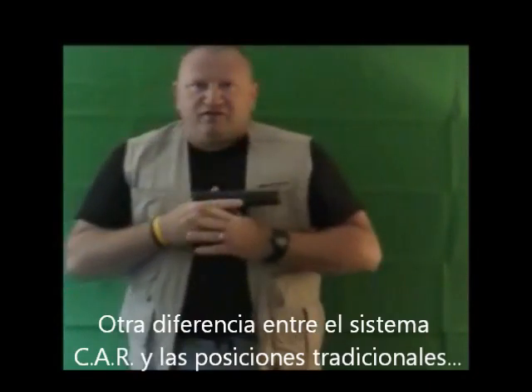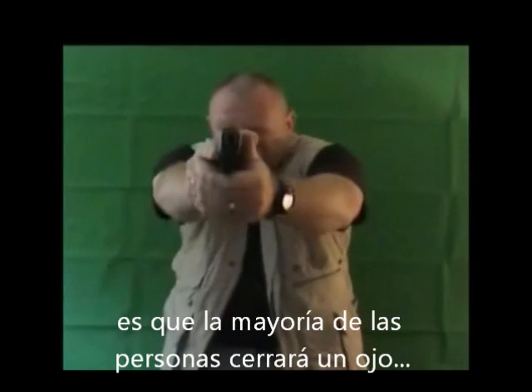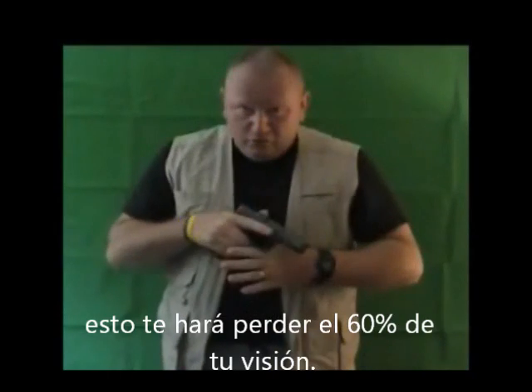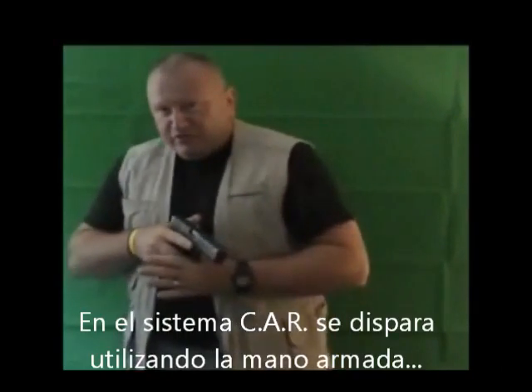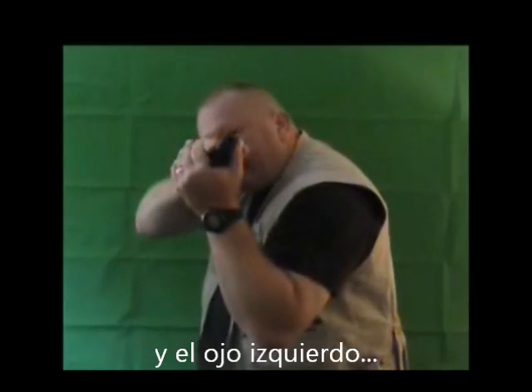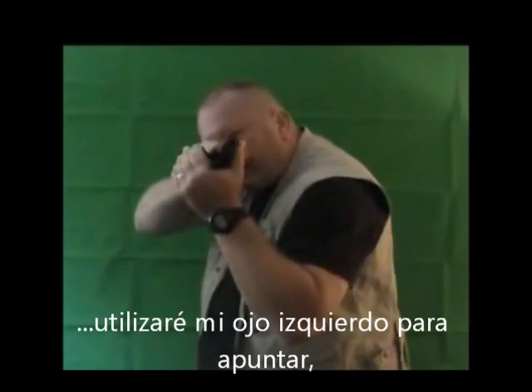Another one of the differences between the CAR system and a traditional stance is most people will shoot and close an eye when they're shooting on the range. This loses 60% of your vision. The CAR system shoots using the weapon hand and the left eye — if I have the weapon in my right hand, I'll use my left eye to sight.